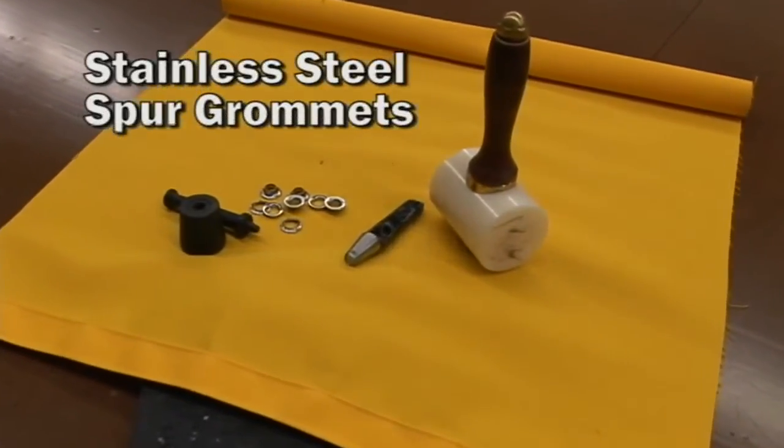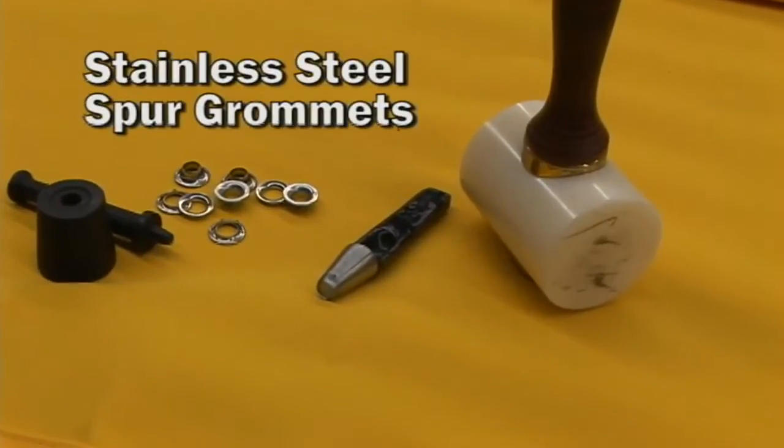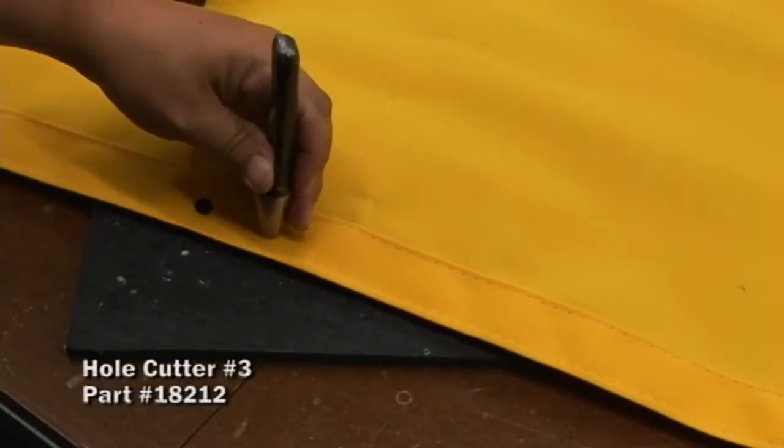In this video we're going to use the stainless steel number 2 spur grommets. These grommets are a rolled grommet — they have teeth that are actually rolled into the edge of the grommet.